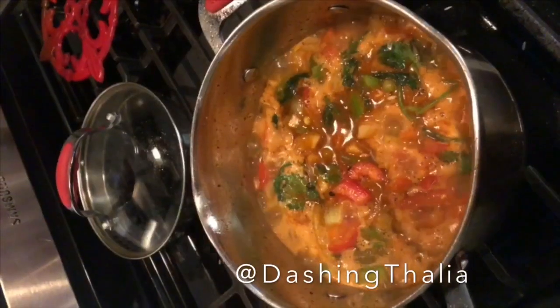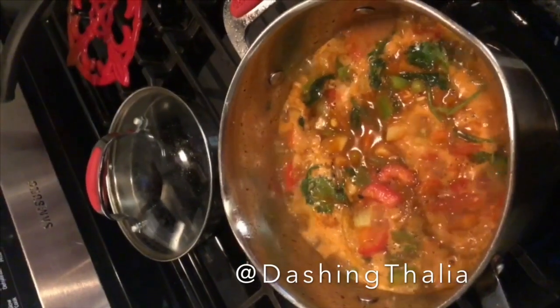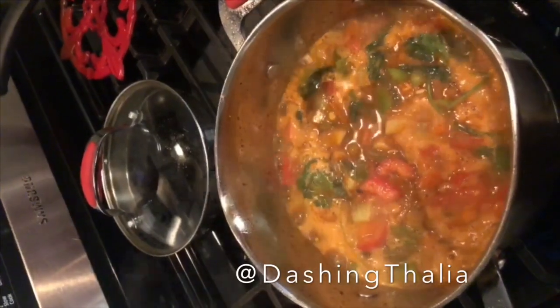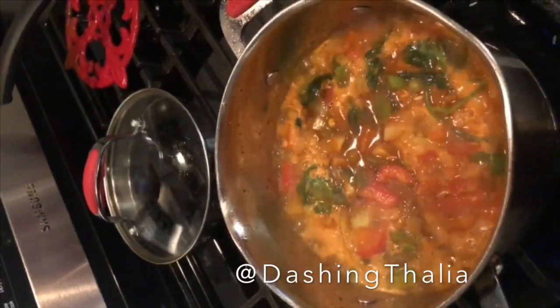Everything is mixed in a pot. We add water, let it dry a little bit, then we're gonna cover it up with some aluminum foil and leave it with the cover for about half an hour on low temperature fire.